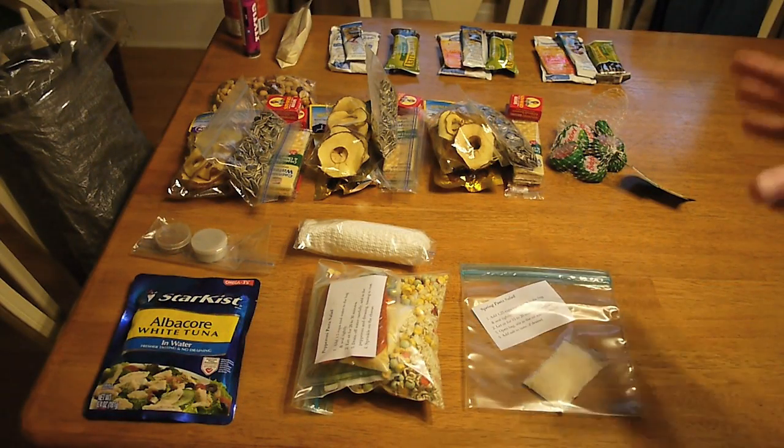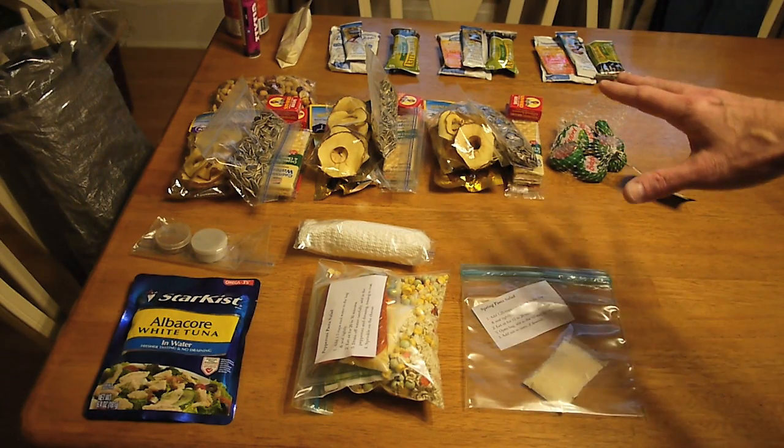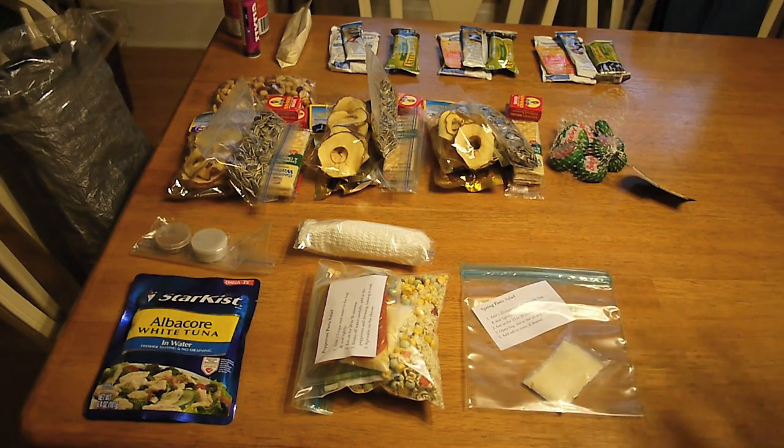What we're looking at here is my food. There's still a couple of things I need to buy, which is why it's still laying out. My son's food is already packed up and in his backpack. A lot of our food and meals are pretty much the same. My daily average as far as calories is going to be just over 2,900 calories, and my son's daily average is almost 3,350 calories.